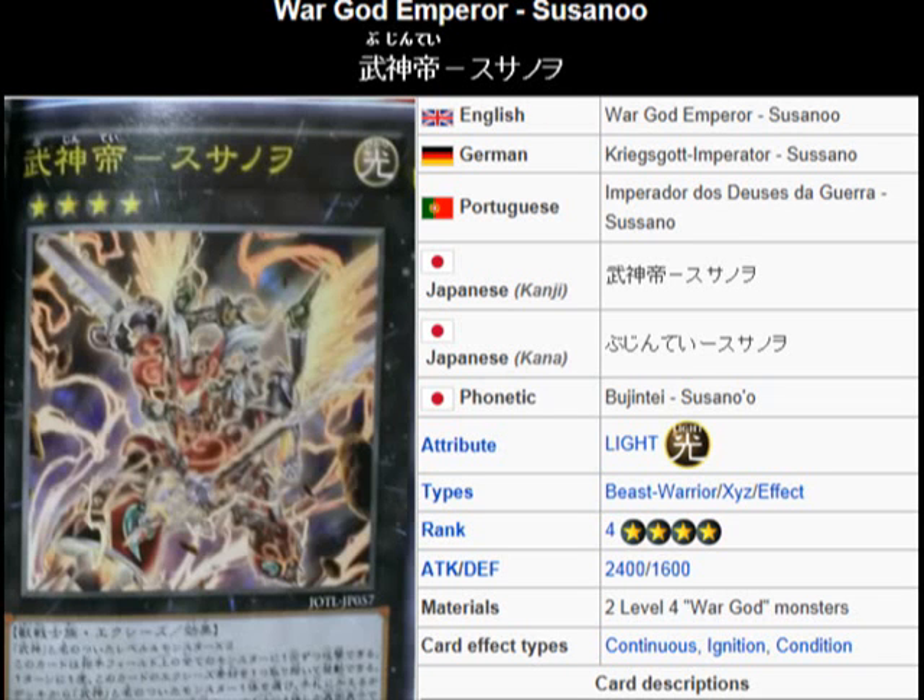What's up everybody, Yu-Gi-Oh 101 Card Review, here to review another card coming in Judgment of the Lights, coming April 20th and coming to the TCG in August. What we're looking at here is the first revealed War God Exceed Monster — War God Emperor Susano.